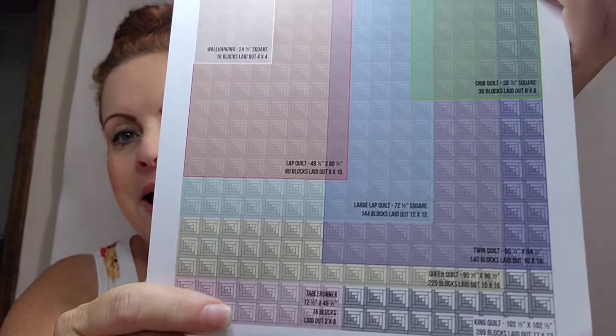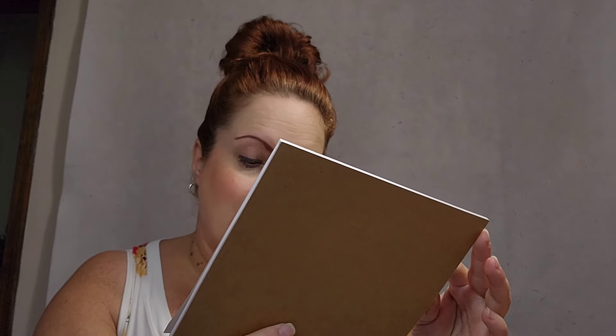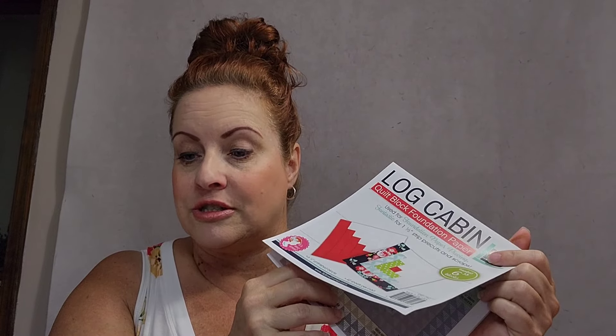When the package comes, the inside has directions on how to use them. The other page shows how many packages you need for different quilt sizes: a wall hanging needs 16 blocks, a crib quilt 36 blocks — and there are 42 sheets in the package, so more than enough for a crib quilt. A lap quilt needs 80 blocks, large lap 144, twin 140, queen 225, and king size 289. You buy packages according to how many blocks you need.